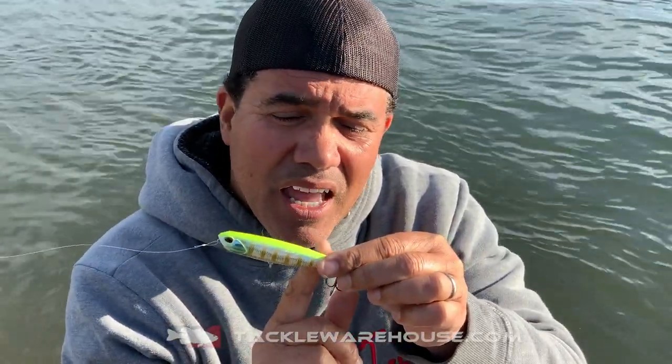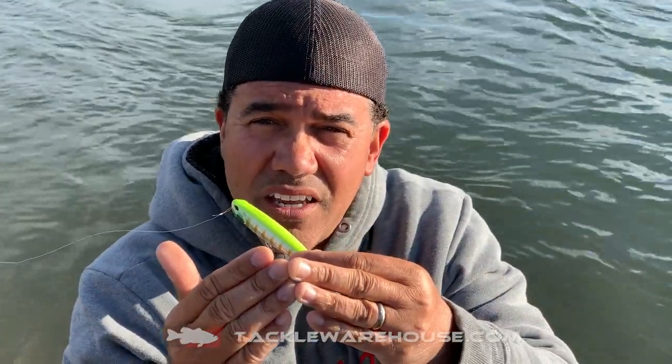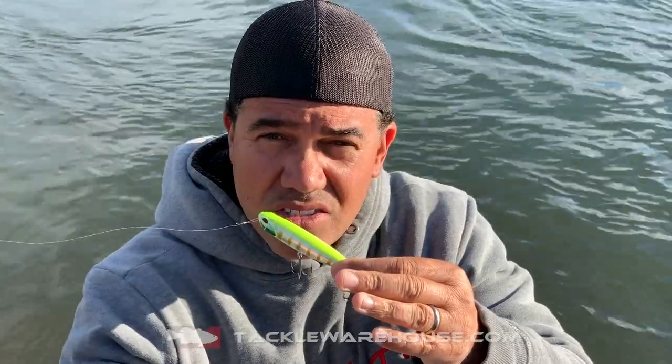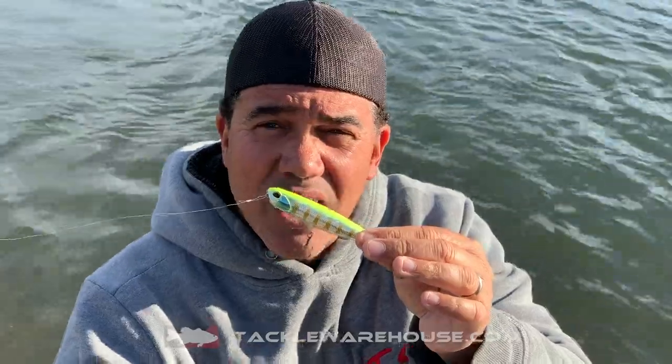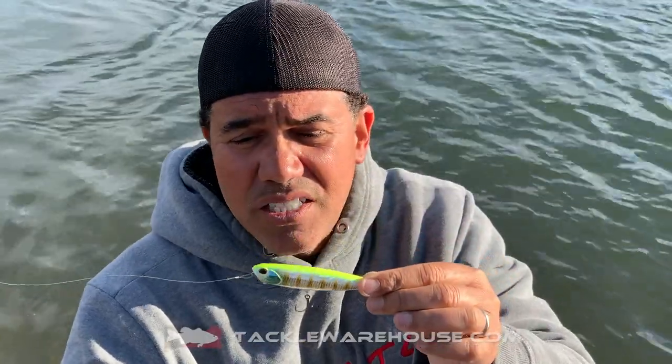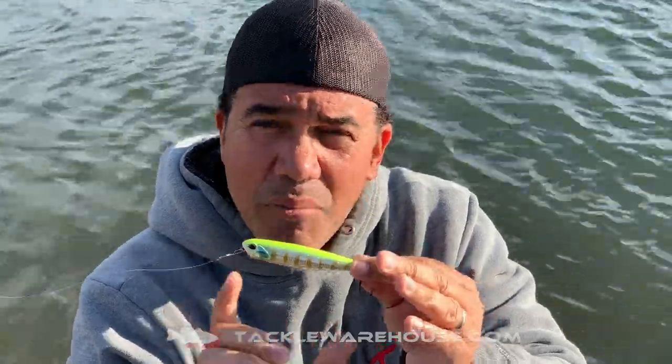It's got a fixed weight system in the back, and also a moving weight that helps the lure make some sound that's unique. It casts long, long distances — you can throw this puppy as far as you want on any pound test, it casts a mile. I love this lure because of its size. It's 100 millimeters, so about four inches, and it weighs about a half ounce.